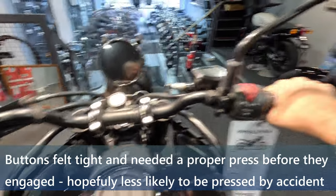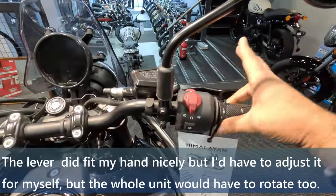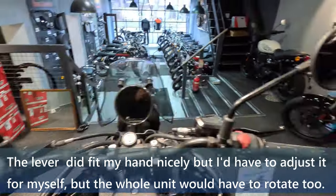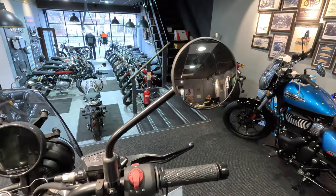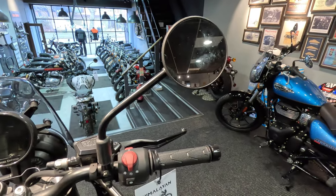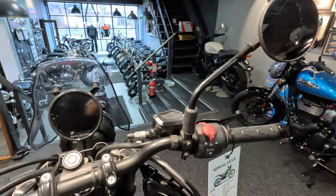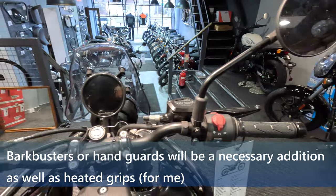The grips feel quite nice, it feels quite good. The levers do feel quite substantial, they feel quite nice. I think with the actual mirrors, I might want to get something a bit bigger for my liking — I do think they're a bit small. The ones on the Transalp I had were a fair bit bigger. I think that's one upgrade I'll be looking at at some point — I might get my little fold-on ones, or something else.